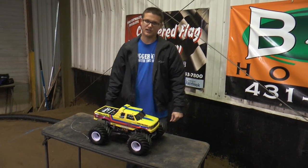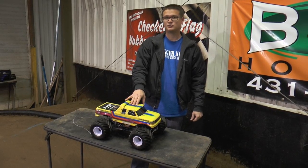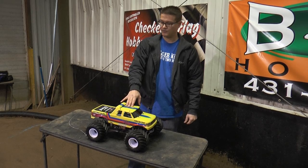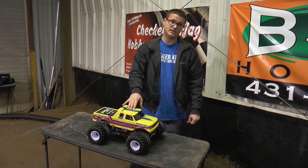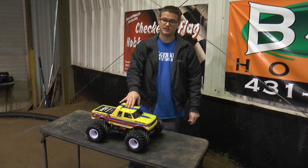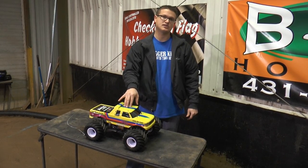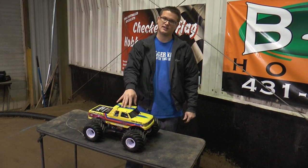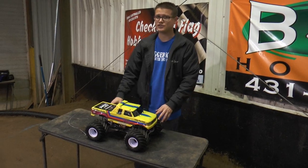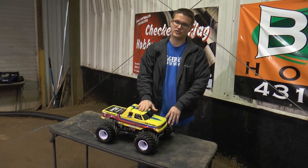Hey everybody, this is Doug from Trigger King, here again with another showcase. This time we're going to talk about our sport modified trucks. We started running the sport mods last year. There's really not much difference between the pro mod trucks we run and the sport modified trucks, save for the electronics. The sport mod trucks have to run a 17-turn brush motor, which keeps the truck slower, a little more scale — sort of like an IROC series for us, because all the trucks are running super tight with each other. It's also easier for some guys to control. The pro mod trucks with the twin brushless setups can be a handful; these are easier to drive in general.